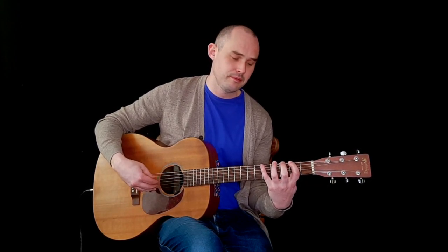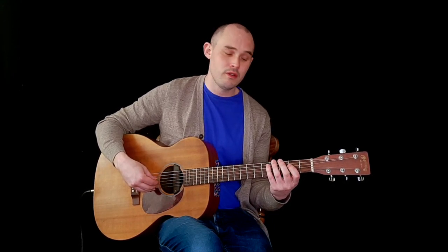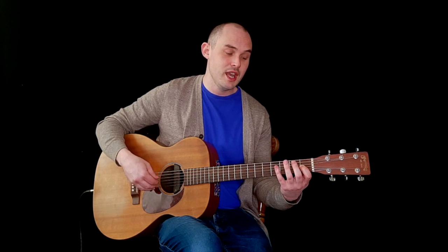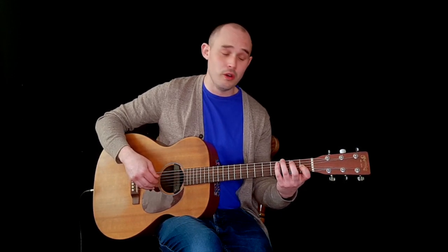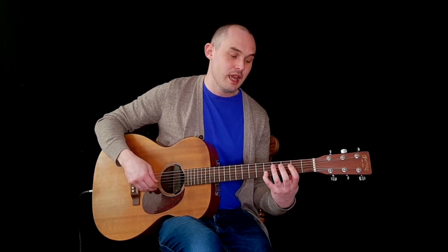For F sharp minor, we're on the E string second fret using our first finger and we play two, four, five. Then we go up to the A string and play two, four, five; D string two, four; G string — we come out of position and start again with our first finger on the first fret on the G and we play one, two, four. Then back into position starting on the B string and we play two, three, five, and then on the E string two, four, five.